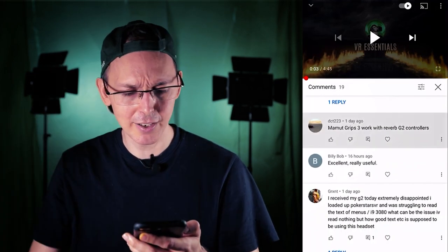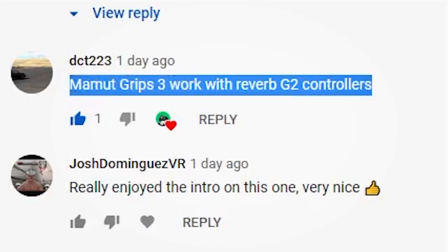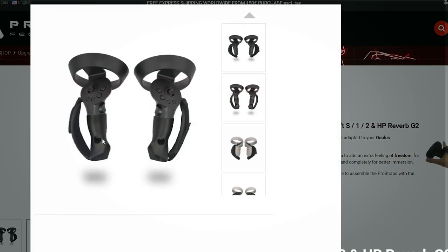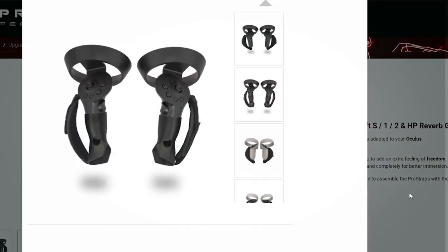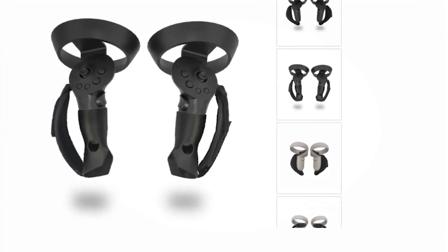DCT223 said Mammut Grip 3 works with Reverb G2 controllers — so another one who agrees for Mammut. Now RF didn't go with Mammut; he went with Protube VR dual grips for the G2 controllers. He got a set that week and was not disappointed, so perhaps you can go and check those out as well and see whether you think they're more suitable.